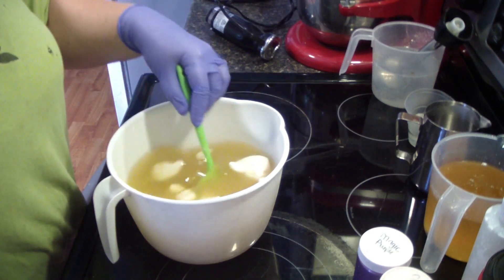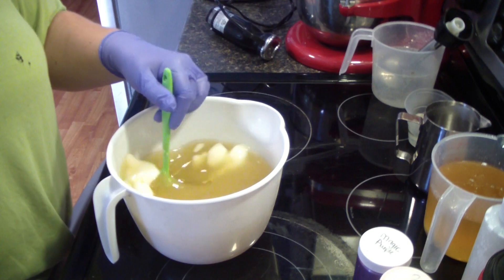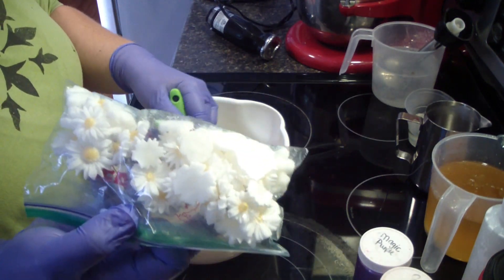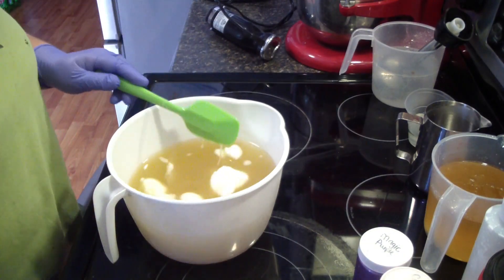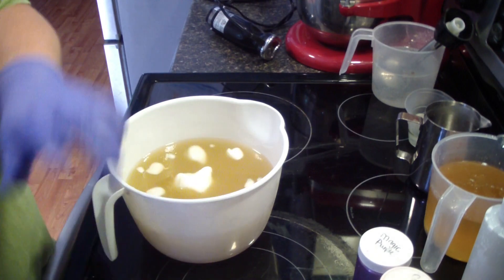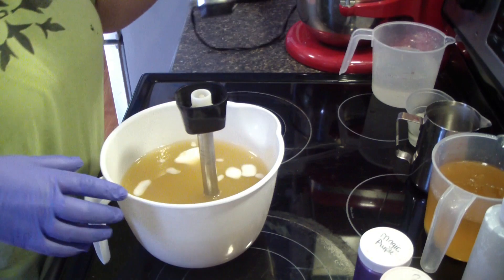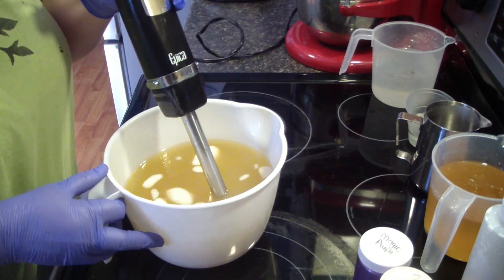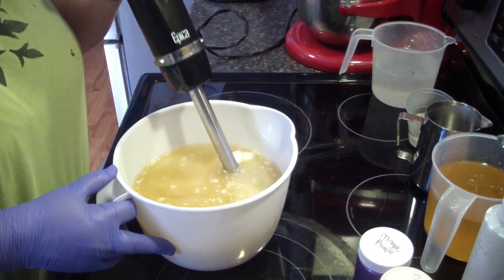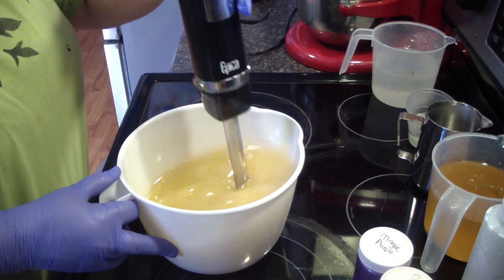I'm going to do a white base, three colors — pink, purple, and blue — and then we're gonna have the pretty embeds on top. I can get this out of here. That soap has been made and done. We're going to give this a quick nudge just to break up the rest pieces.